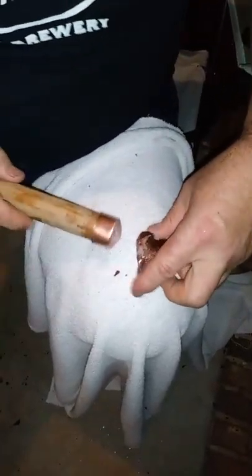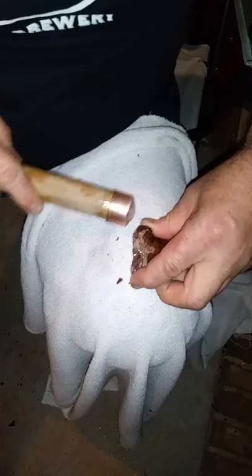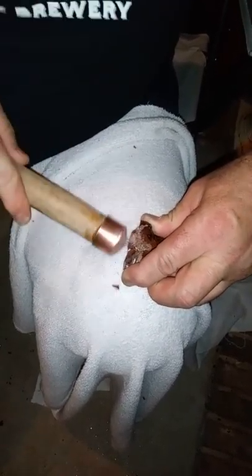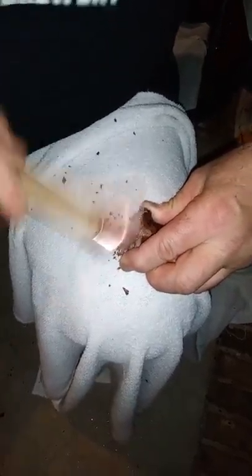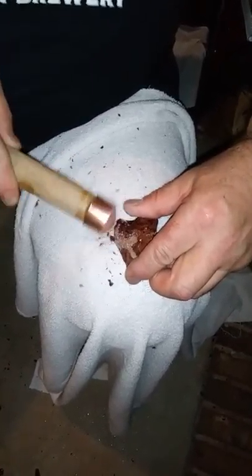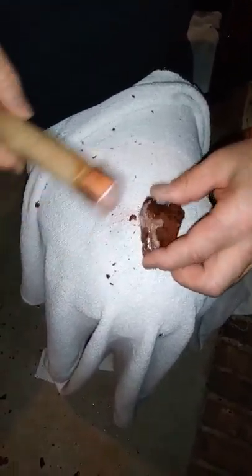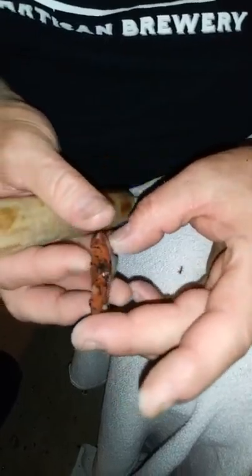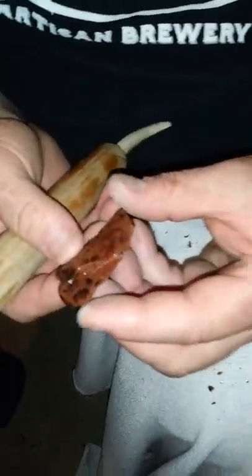That's called a continuous platform. So what you would do — you would start on here and just work your way from here all the way down. And that's all the material you get off — that's where you get the real good flake scars from. See the flake scars? That's what you're looking for right there. And that's how you stone grind — it's real easy to do.